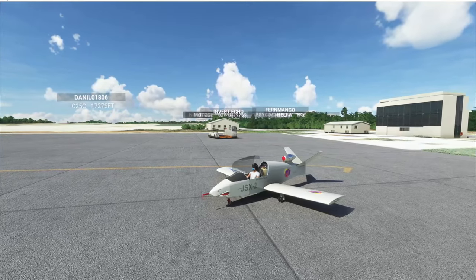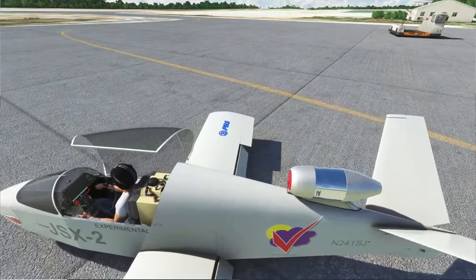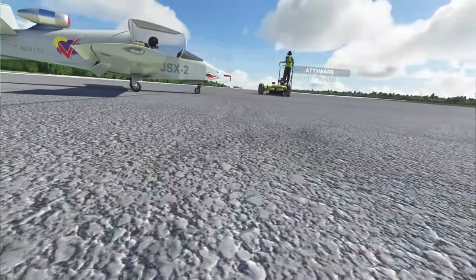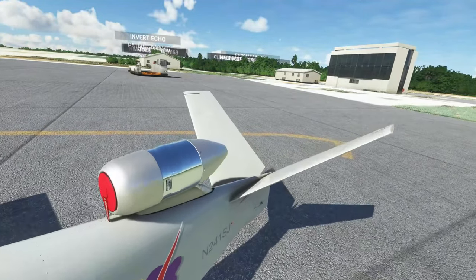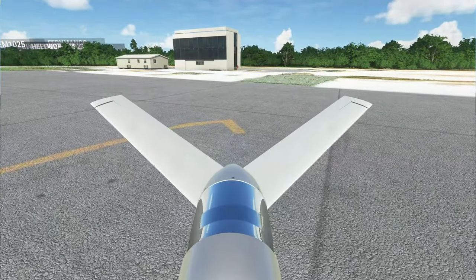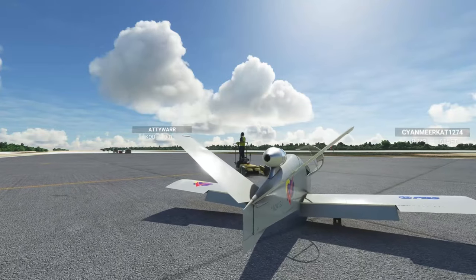The JSX2 measures 16 feet 6 inches in length, has a wingspan of 18 feet, and features a V-tail appendage and retractable tricycle landing gear. It is powered by the PBS TJ100 turbojet that produces up to 290 pounds of thrust. The engine is mounted on the upper portion of the rear fuselage such that its exhaust travels unencumbered through the V-tail.